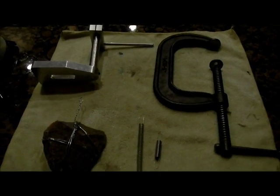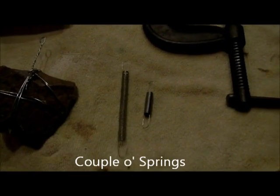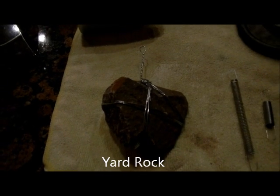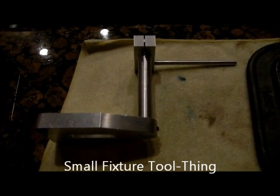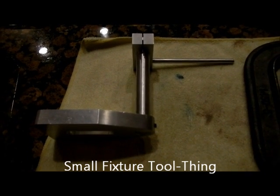Here are the materials we'll be using today. I've got a C-clamp, a couple of springs, and an experimental mass wrapped with wire — this was found in my front yard. We also have a small fixture tool that I had made in a machine shop several years ago, which I thought would be appropriate to use for this.